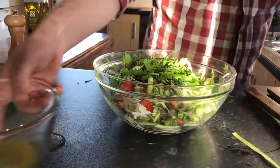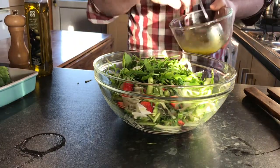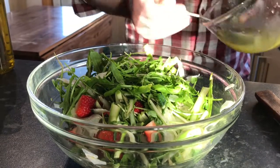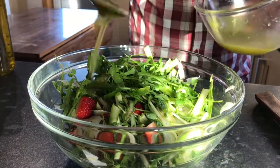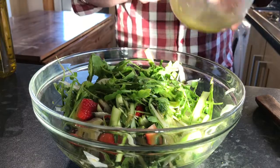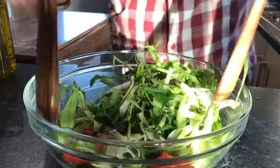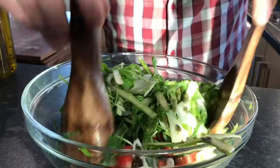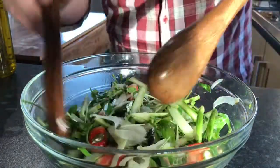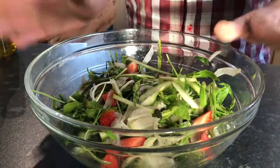And now the salad dressing itself - that's been infusing now for about ten minutes. Apply the dressing as the very last thing, maximum five minutes before you're going to serve. I'm going to reserve some for plating up as well. One more gentle toss - you can see all the different textures and tastes. Pop that into the fridge for five minutes before serving. Perfect.